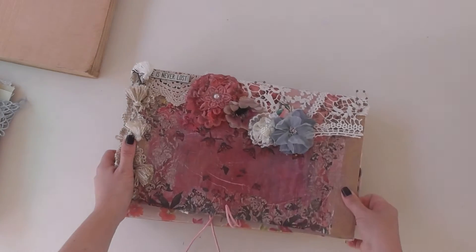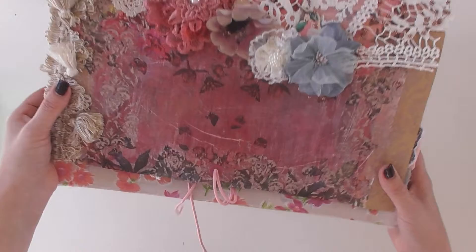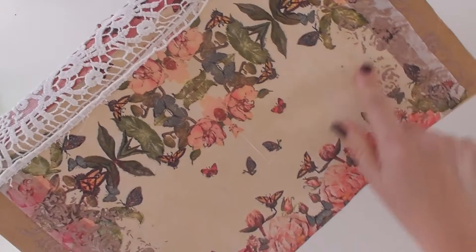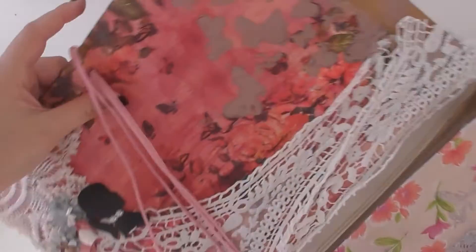With very little effort, this is what we started out with, and we end up with this. The basis is a decoupage serviette, so this side is much lighter.